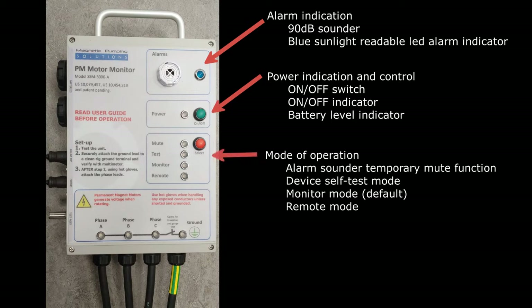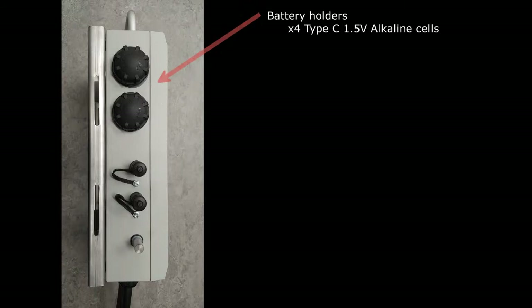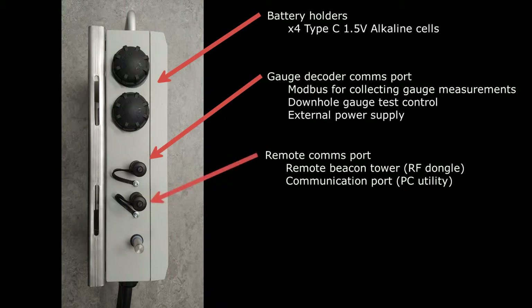A select button to choose between different operation modes, which also doubles as a mute button to temporarily silence the alarm sounder when necessary. At the bottom of the box, above the four output cables, there are four LED indicators showing open circuit or rotation conditions for the particular phase leg or ground. A green light suggests normal, safe operation, whereas a red light suggests a fault or warning. On the left-hand side of the monitor, there are two battery holders, a gauge decoder communication port for downhole test instrumentation, an RS-485 Modbus interface where data collection and control can be made, and two communication ports for optional accessories — for example, an RF dongle for the remote beacon tower and a communication port for a computer utility where data measurements can be obtained.